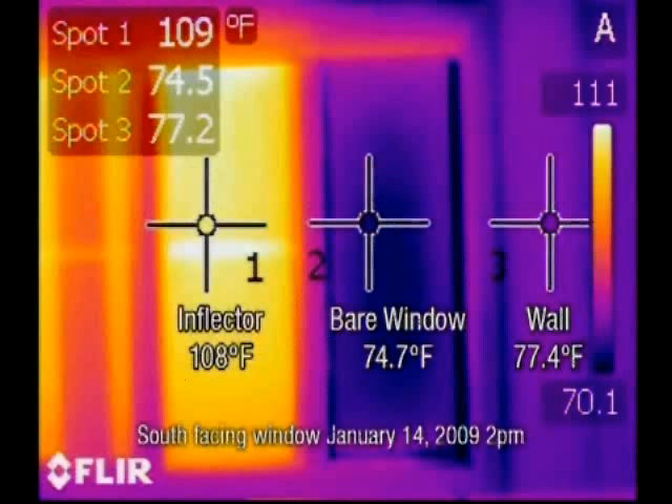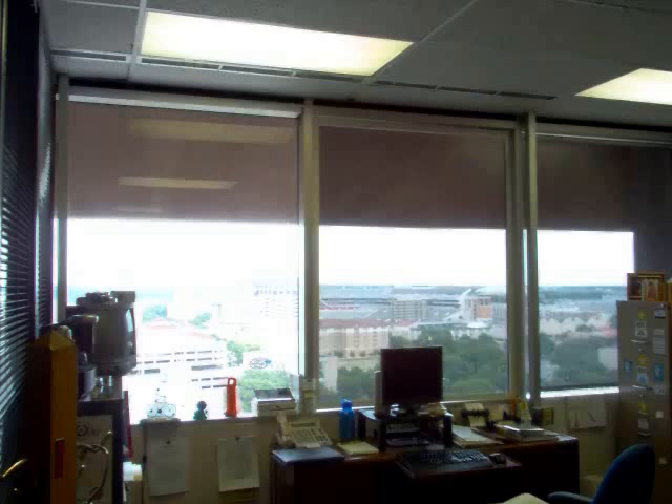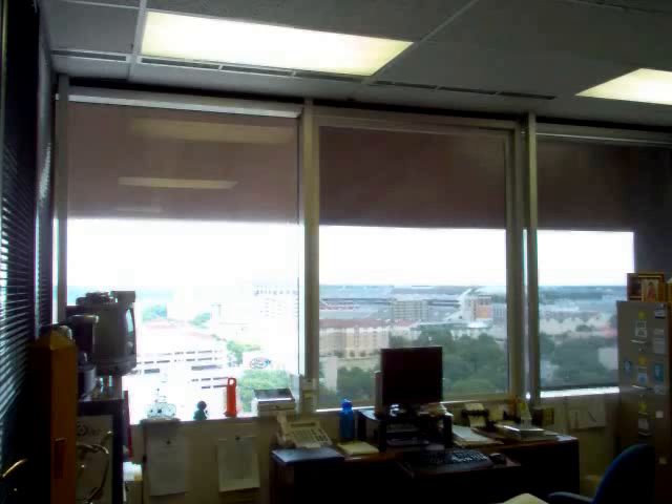As you can see from this thermal imaging picture, spot one is 109 degrees with the inflector, and number two is 74.5. This picture details keeping the solar and radiant heat out of your home — you can see the red from the man's arms — keeping that solar and radiant heat outside the window. From the Texas Conservation Commission in Austin, the window on the left is not insulated, the middle has an inflector panel, and the right has a roller shade. Notice the glare and heat coming in on the left, while the middle and right are protected with a great view.